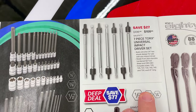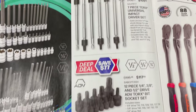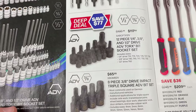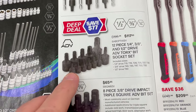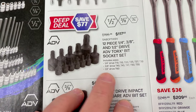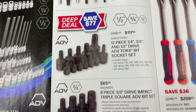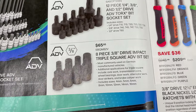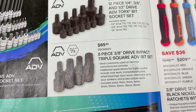On the next page, we've got a bunch of 7-piece universal Torx impact drivers for $108.95. Some ADV socket sets — the Torx bits in quarter-inch, three-eighths and half, going from T10 to T60 — for $117.50. The 8-piece triple square set, which goes from a 4 to a 16, is $65.95.